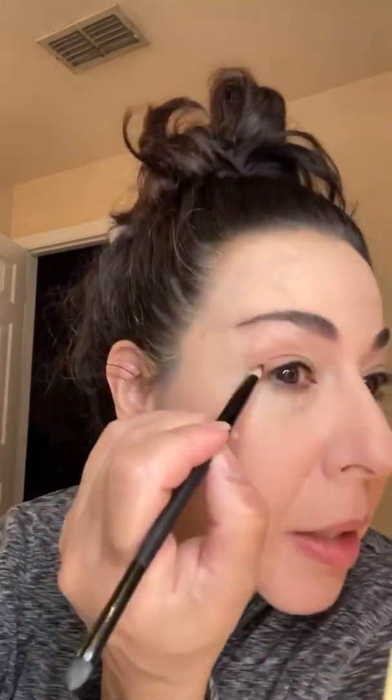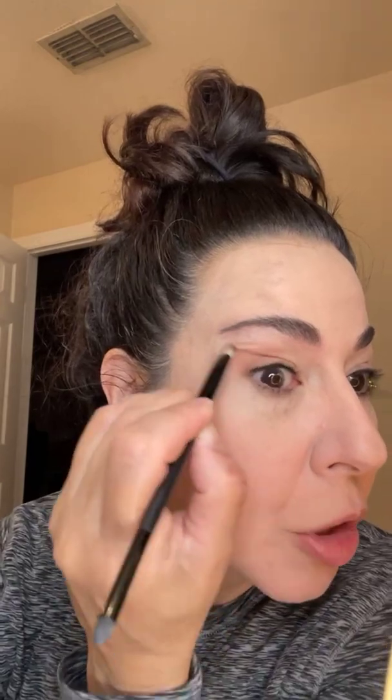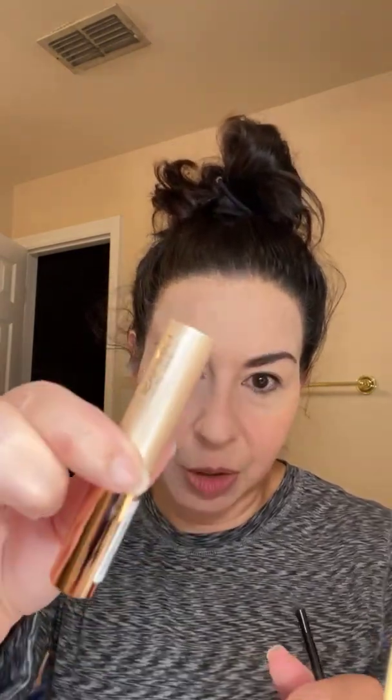I barely used this stuff yesterday and it does have glitter, which — I don't know how much longer I'll be able to use glitter age-wise. If my skin starts sagging it's not something I'll be able to use much longer. I'm not sure of the color of this second one but it's beautiful, so I'm gonna wipe off my brush and use that on the lower lid.